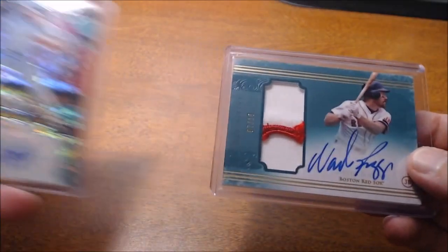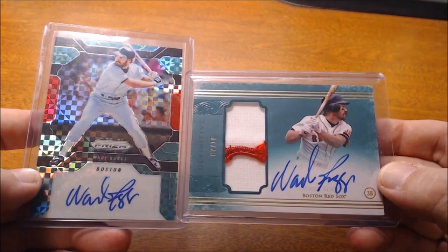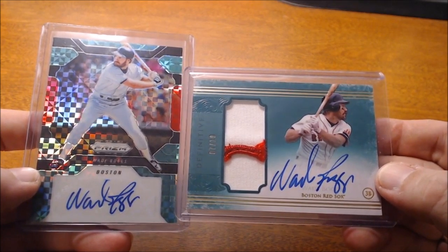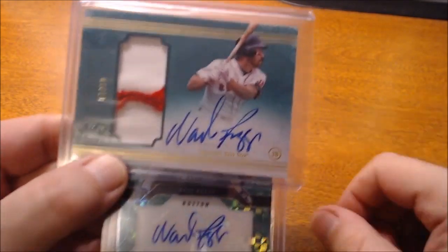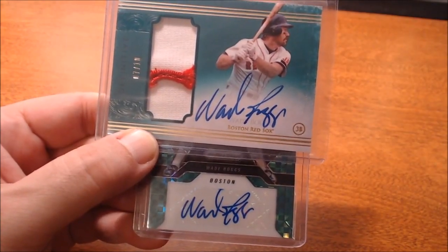So that's my little commentary video on the difference between on-card autographs and sticker autographs. Let me know what your thoughts are — there's no right or wrong answer. You may love sticker autographs, tell me why. You may prefer on-card autographs, tell me why. Let me know if you don't have a problem with the way Mike Trout's autograph looks — that's fine. This is my first attempt at a commentary video, so I'd appreciate your feedback. Thanks to everyone viewing, commenting, and liking my videos — I really appreciate it. Love reading the comments and responding to them. Thanks again, and as always, thanks for watching.